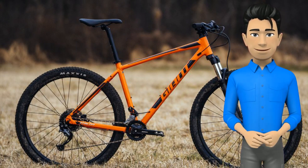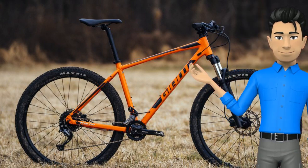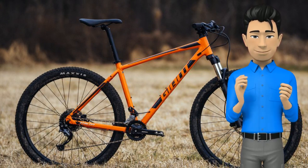100mm fork, 2x9 speed drivetrain, and tubeless ready wheels, the Giant Talon 29-2 is at once a great all-terrain commuter and fitness bike, as well as an ideal bike for riders looking to experiment with racing.